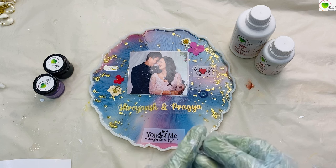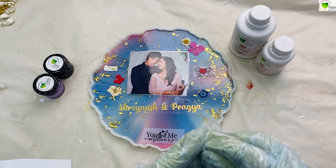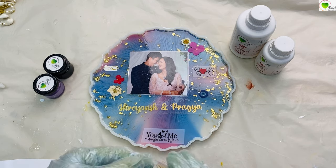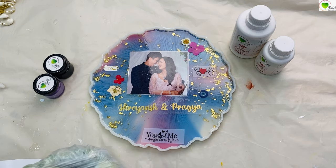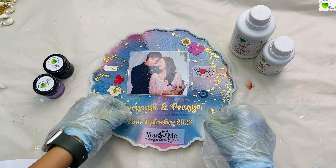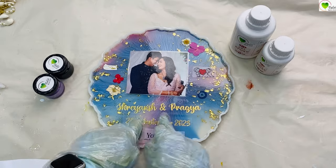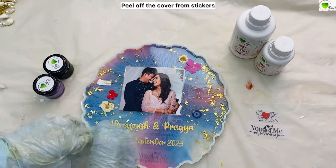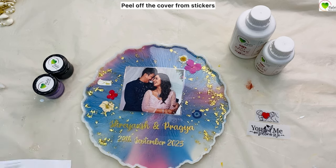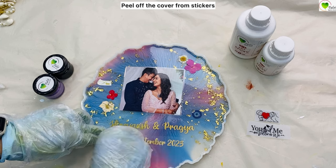Now it's day 2 and we are placing our vinyl sticker. This is a name and date customized vinyl sticker. You can order it from tulsi resin dot com. As our frame size is 10 inches, we have selected the name size as 5 inches. With 5 inch width you can add the date in the second line and they will be done accordingly. Peel off the covering from the sticker — they are easy peel off stickers.